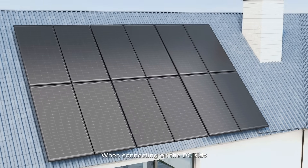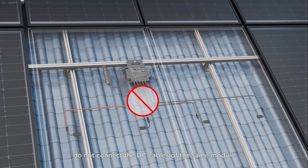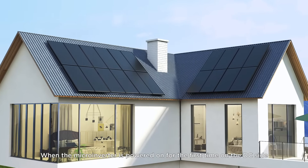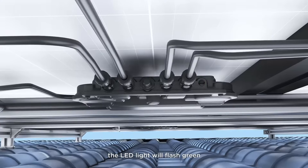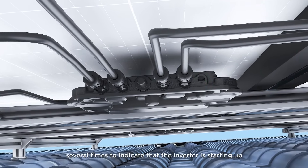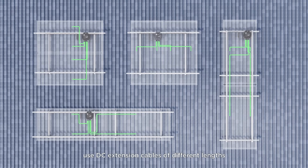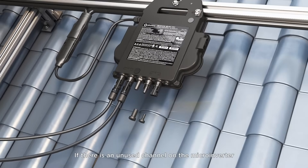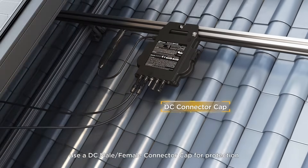When connecting on the DC side, do not connect the DC cables of the same module to different channels of the inverter. When the microinverter is powered on for the first time on the DC side, the LED light will flash green several times to indicate that the inverter is starting up. For different layouts, use DC extension cables of different lengths. If there is an unused channel on the microinverter, use a DC male-female connector cap for protection.